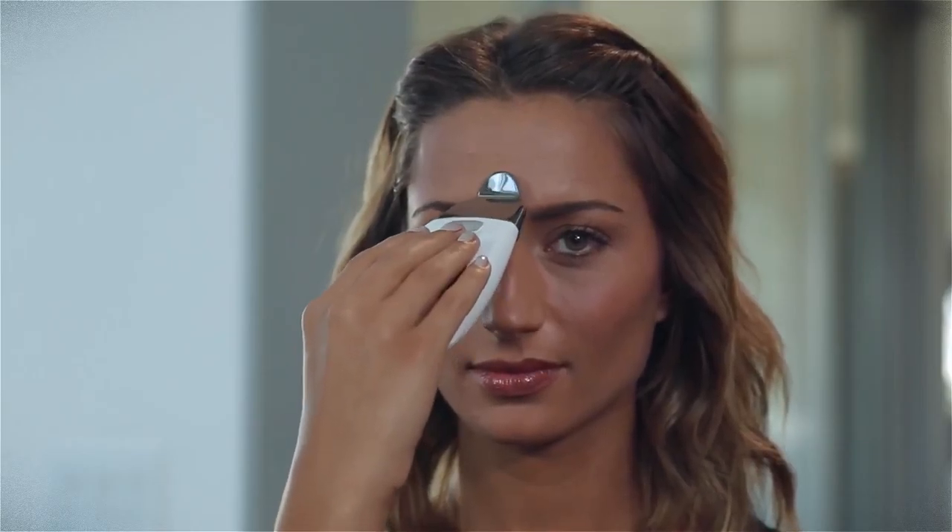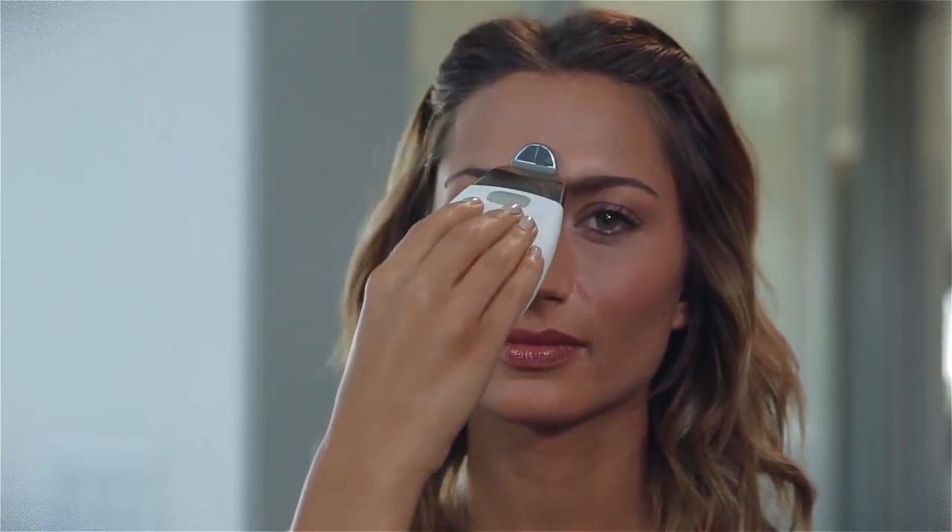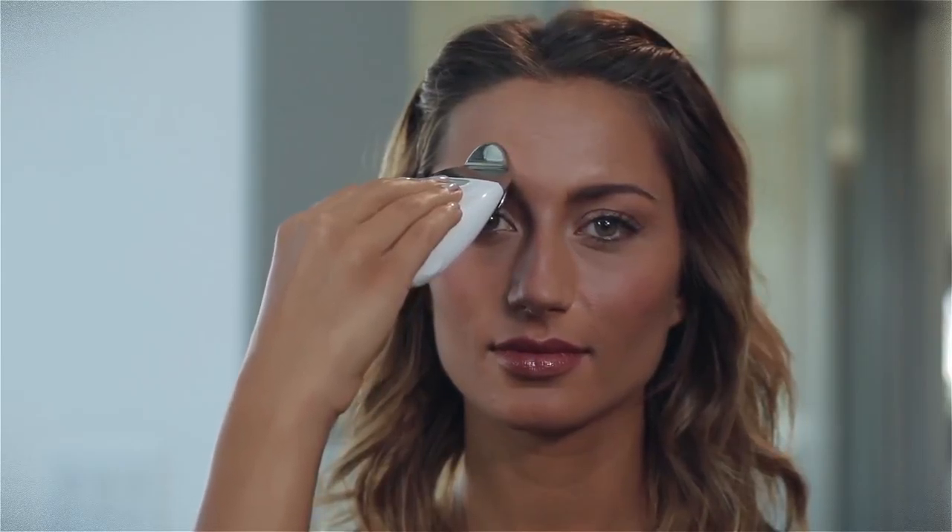Next, without breaking contact with your skin, move the spa up to your thinker lines between your eyebrows and pause and lift for 2-3 seconds. Continue up to the hairline, pausing and lifting again for 2-3 seconds. Glide back down and repeat this movement, gliding across the brow until you've covered the entire forehead area.